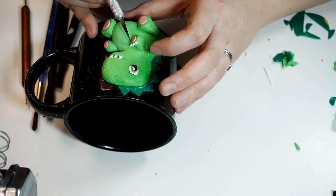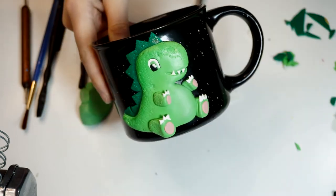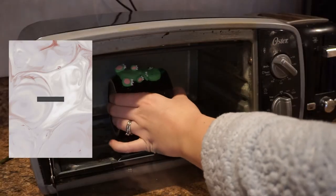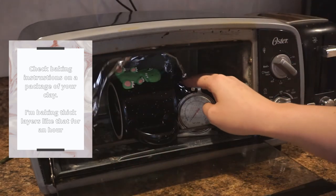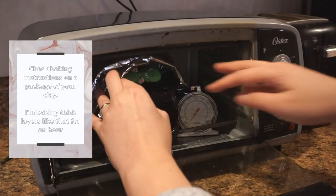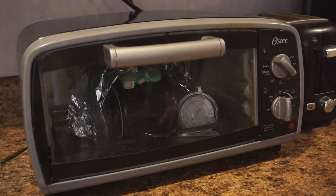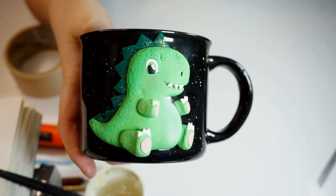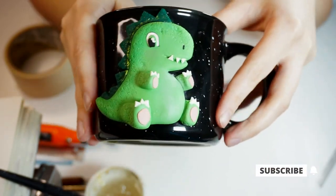Here's how my mug is looking like so far. I'm going over it again before baking, checking if I like everything. I'm putting it into the oven, covering it with a loose piece of aluminum foil, and adding a portable thermometer to control the temperature inside the oven. I'm taking the mug out once the temperature goes back to zero and the mug is cooled down inside the oven.